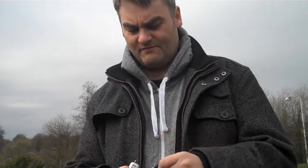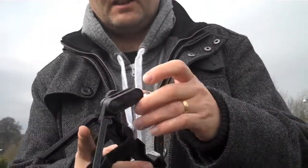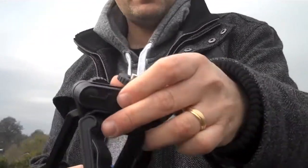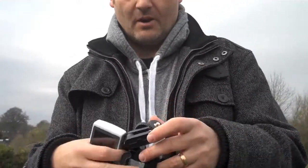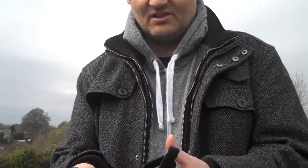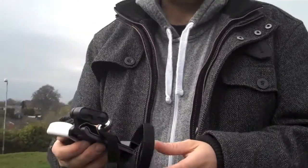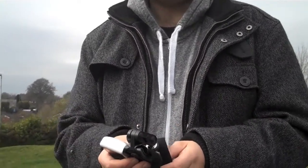It comes with the tripod which has also got velcro straps on it. The tripod works like that - you can just fit it on a flat surface and then with the screw underneath you can connect them together. It also comes with these velcro straps so you can attach it to something if you need to film on the go. We're going to try to attach it to the kids' bikes and see what video we can get.